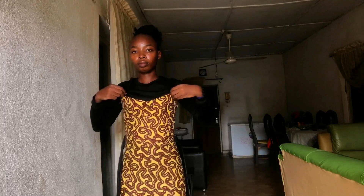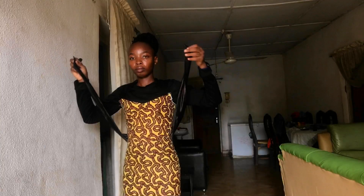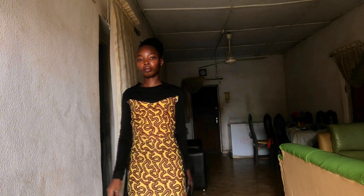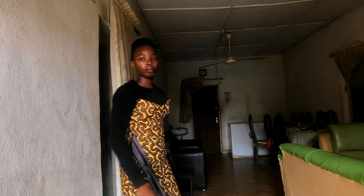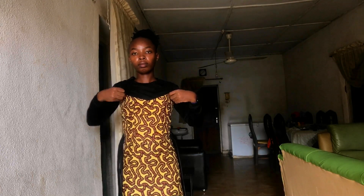It is day six of this sewing project — this dress has given me premium stress. Yesterday when I tried it on, the neckline looked terrible; it came all the way down under the bust. It took me a while to come up with a solution — I had to loosen the top and take it apart into pieces to fix the neckline. I managed to make it better and right now I have to attach the sleeves to the dress.